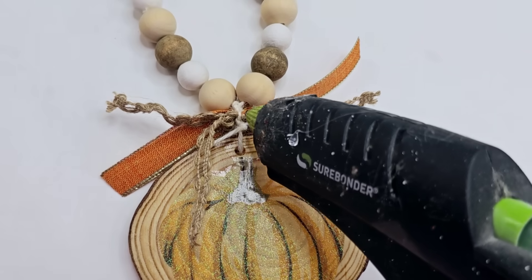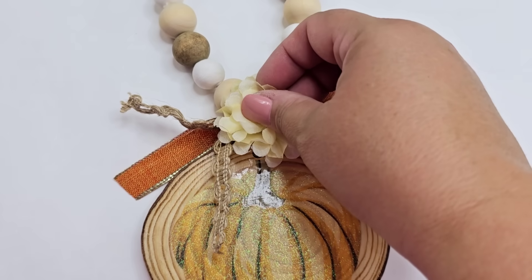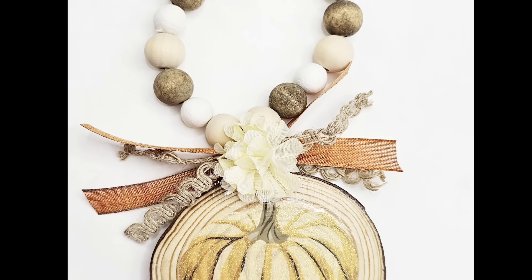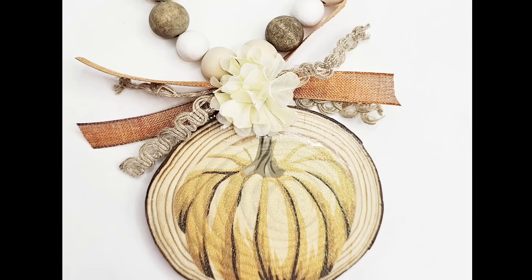We're just about done but I want to add a small little flower — these are from Dollar Tree. I'm just going to add a little bit of hot glue and place it right in the center. It covers everything up and really brings everything together. This is probably my favorite, but I have to tell you it is hard to choose. I love this one.